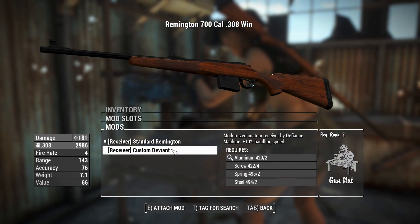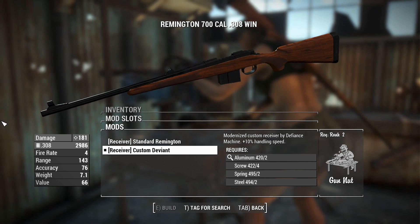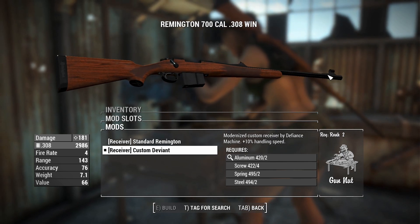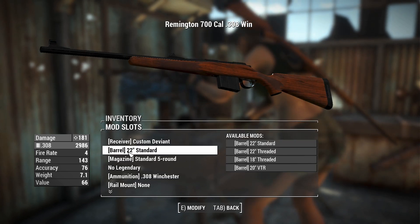Right now we've got a standard Remington. You can have a custom Deviant, which gives you plus 10% handling speed. I don't think that increases the fire rate, or it might not show it here, but faster usually means better for a rifle.